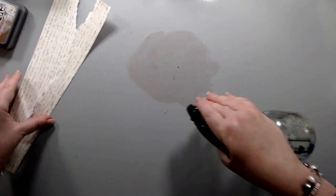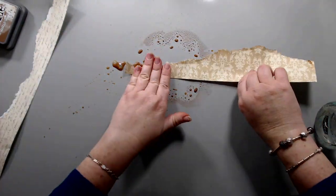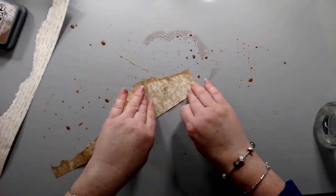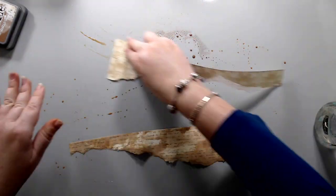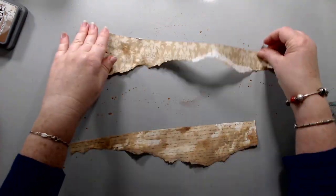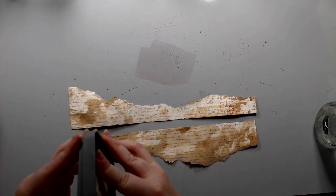I could have left the layout the way it was — it looked really nice — but I guess I don't know the concept of less is more. I somehow wanted more is more in this one. So I took and ripped some more papers from that French Flea Market script paper and stained them again using the Distress Oxide ink.